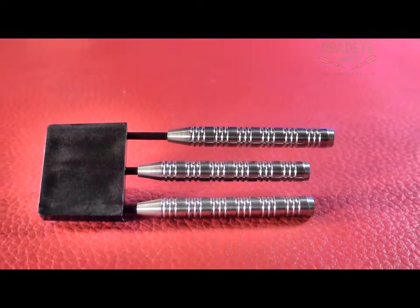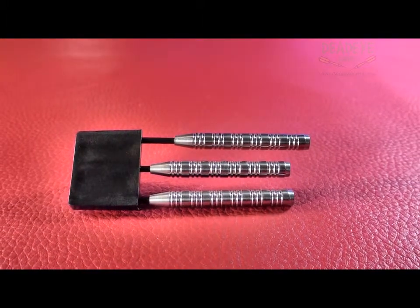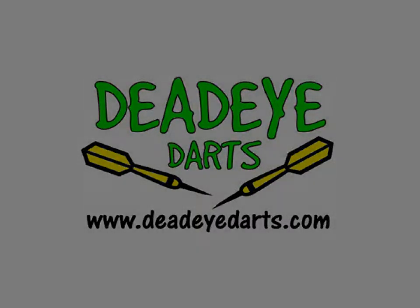The Bandit darts are currently available in 19, 20, 22, 23 and 24g, as well as the 21g. Each weight is a different design, so you should check out our website.